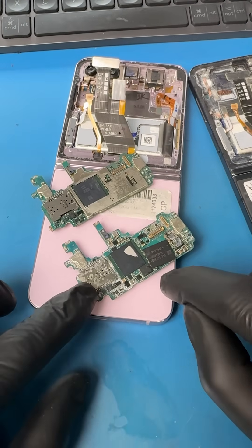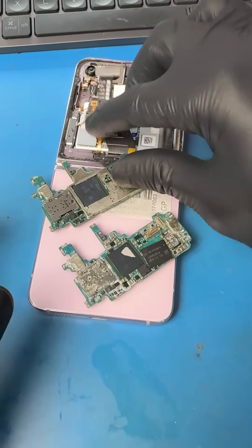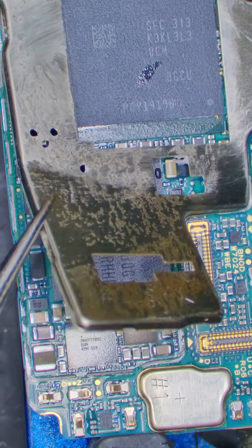So we'll need to transfer the CPU, storage, and EEPROM to the new board, then we pray that this thing turns on. Let's prep this good working motherboard by removing the plate.